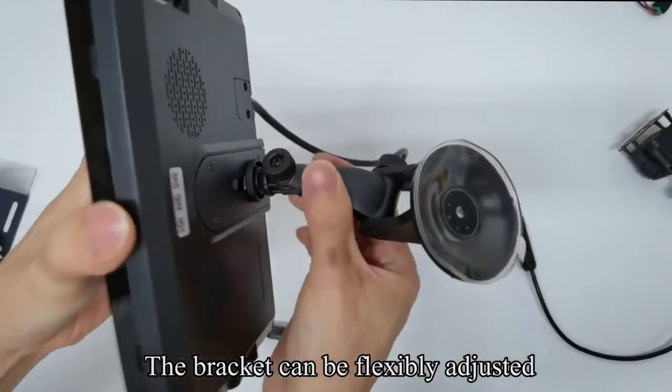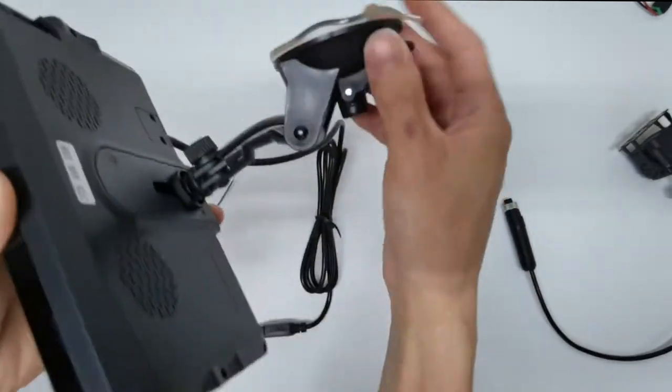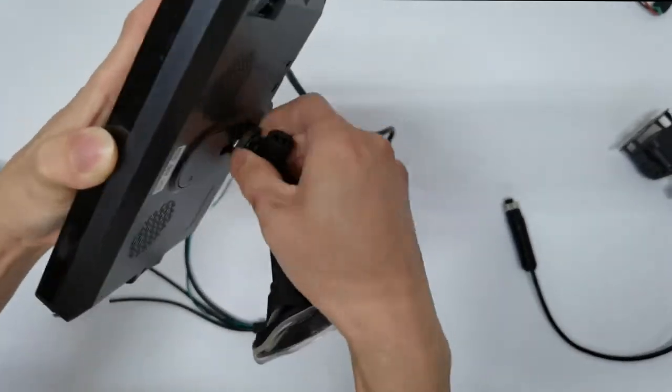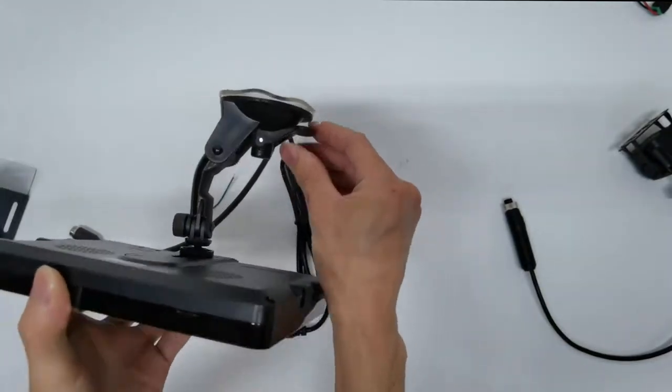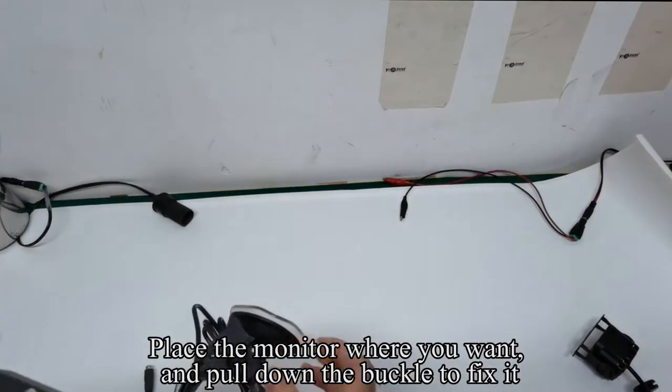The bracket can be flexibly adjusted. Paste it on the bottom of the monitor bracket. Pull up the buckle. Place the monitor where you want, and pull down the buckle to fix it.